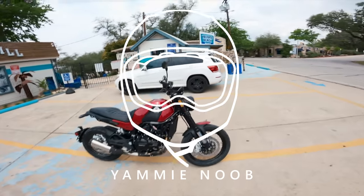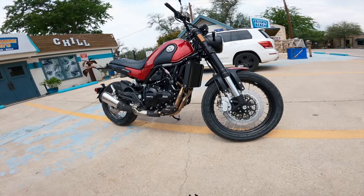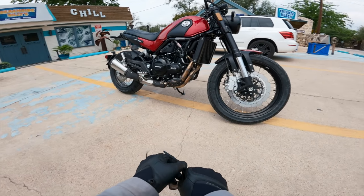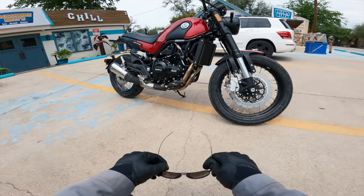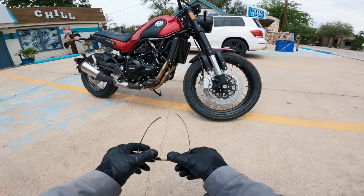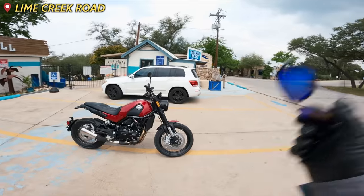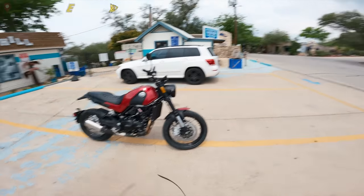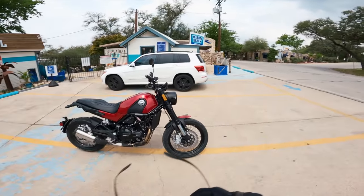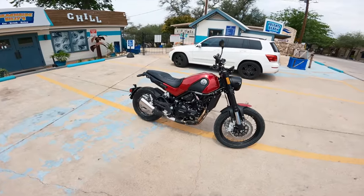The little baby Benelli is giving me some serious small desert sled vibes when I look at it. Yam likes to ride his desert sled off-road, or at least he used to. I want to see if this little baby parallel twin can get out there and scramble, so I've brought it out to Lime Creek — a good little twisty road — because scramblers don't just need to go off-road, they need to be good on-road too. I also have a loop at the end of Lime Creek to goof around off-road.